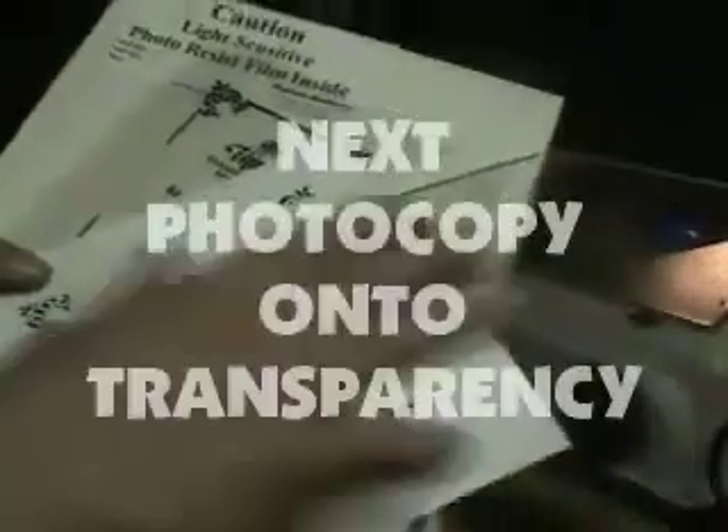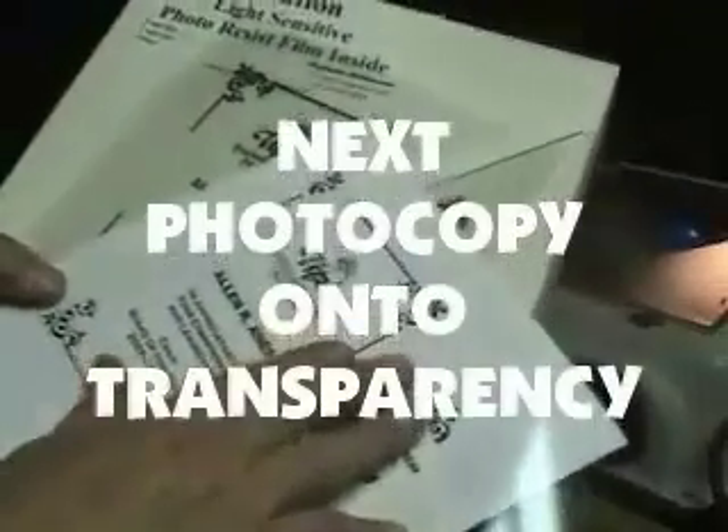Once I've got it done on the paper part, we actually photocopy the paper onto this clear overhead transparency film. This is stuff we used in high school for overhead transparencies, and it will go through a copier or a laser printer just like paper. So put it right down in the paper tray and photocopy that image directly onto this clear acetate.